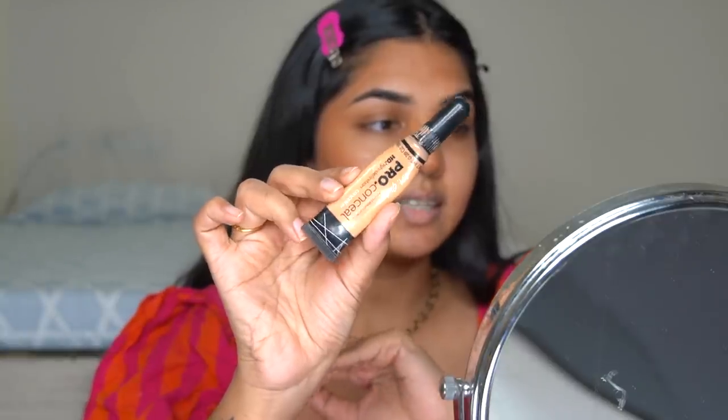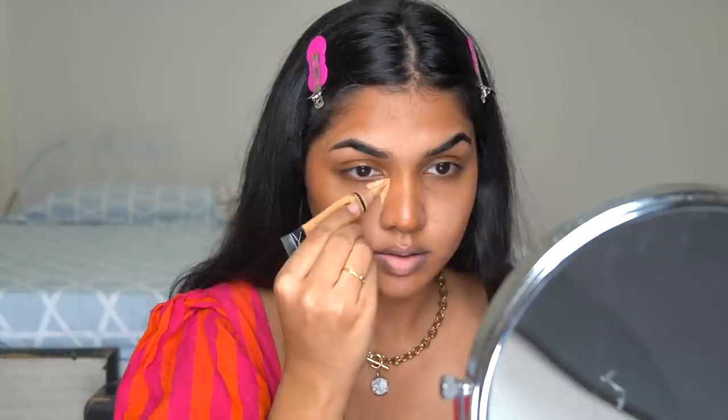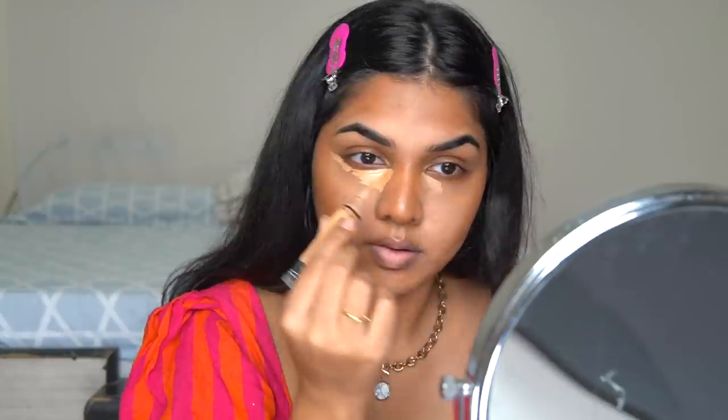Next I'm taking the LA Girl concealer in medium beige to conceal my under-eye. It's too much on one side so I'm just scooping it and applying it to the other side. Now I'm going in with the Vice Cheese sponge to blend that concealer out properly.